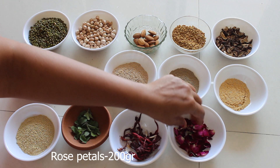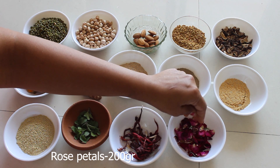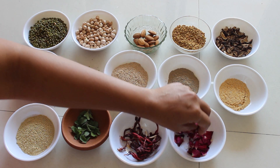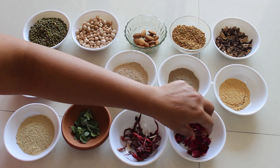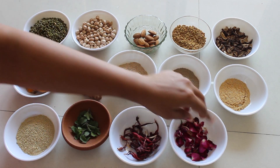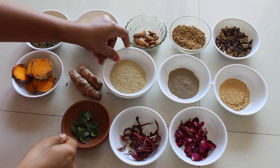This is rose petals — dried rose petals. We are taking around 200 grams. Rose petals help to protect our skin from UV rays and act as a sunscreen lotion. They help to fight acne, prevent dark spots, heal wounds, and also relieve stress.